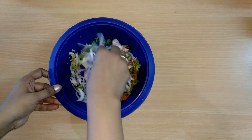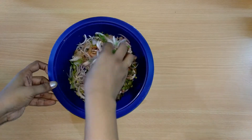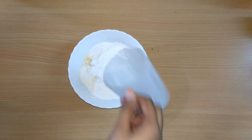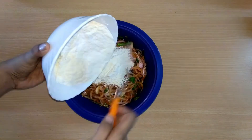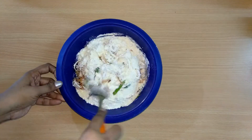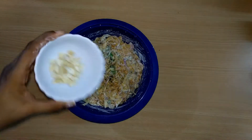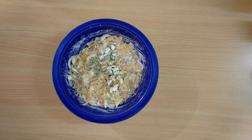Mix it well. Put a cup of batter in the bowl. Pour the mixture and add 2 cups. Mix it well in the middle for about 1 hour. Add 1 teaspoon of salt and mix it well.